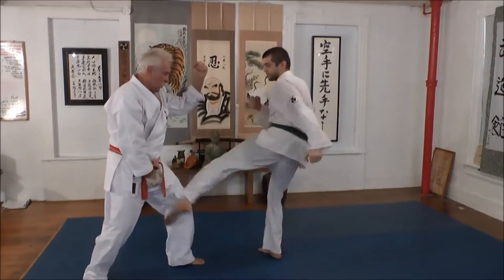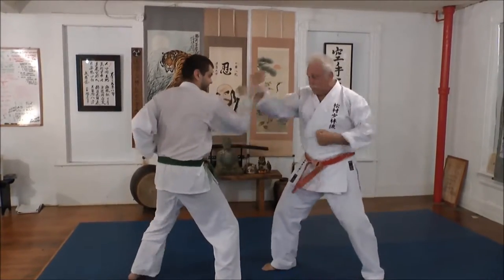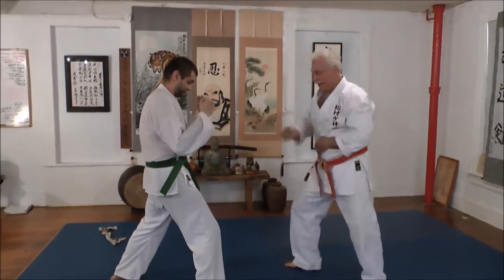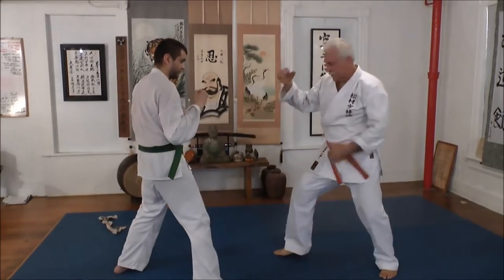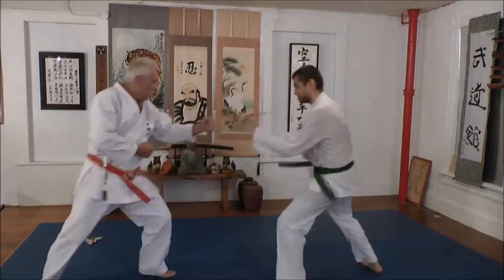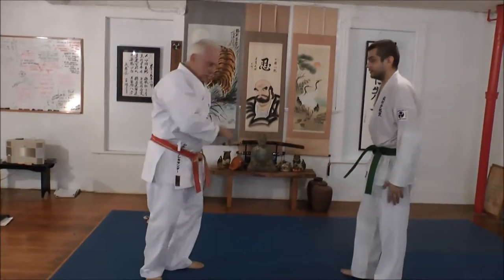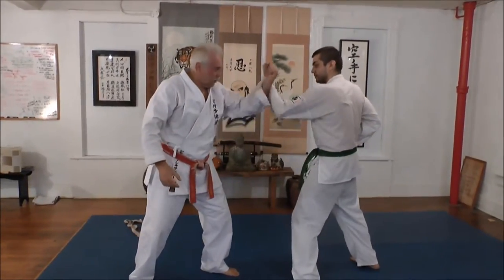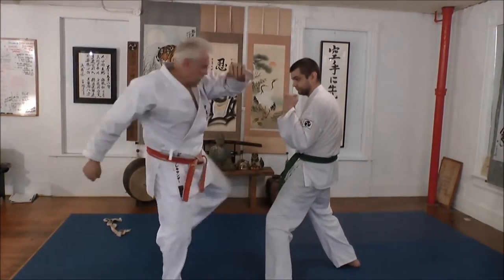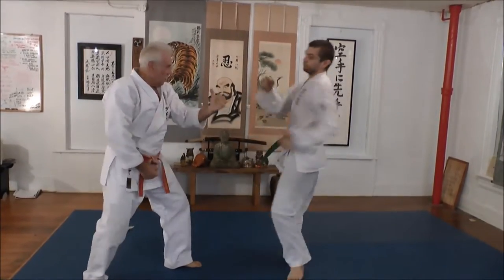Okay, you kind of get the idea. Let's go through that again. So what happens is — this one. Iron bridge. Make stomach tight. Go. Kick, kick, kick, kick. Like that. Duck. Like that.